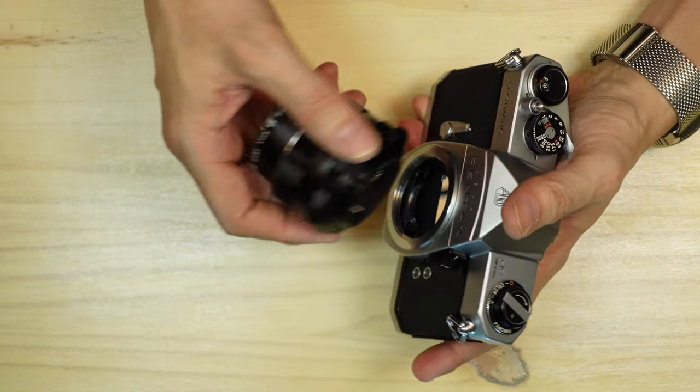To open the back, you pull up on the rewind knob until the back pops open. I've replaced the foam seals on this one so they're still settling into position. On the back you have a pressure plate, whose role is to keep the film flat against the film rail so that when you take a photograph it will be as flat as possible, recording a sharp image edge to edge and corner to corner. There's a spindle with sprockets that match up with the sprocket holes, and here's your take-up spool. Fresh roll film goes in here and feeds traditionally from left to right.